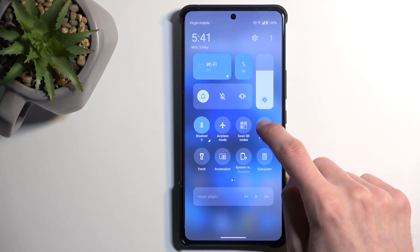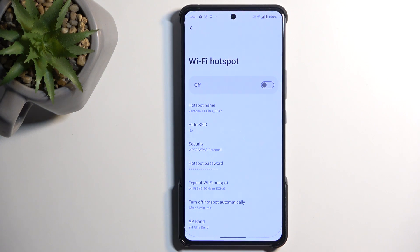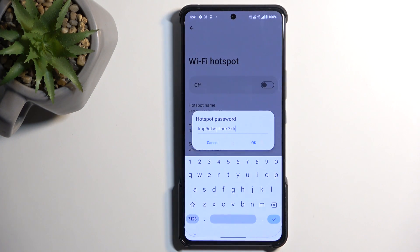Once you see it, the first time around you want to hold it. This will quickly take you to the settings. I recommend starting off with the hotspot password, which is randomly generated, and without navigating in here, you have no way of knowing what it is actually set to.